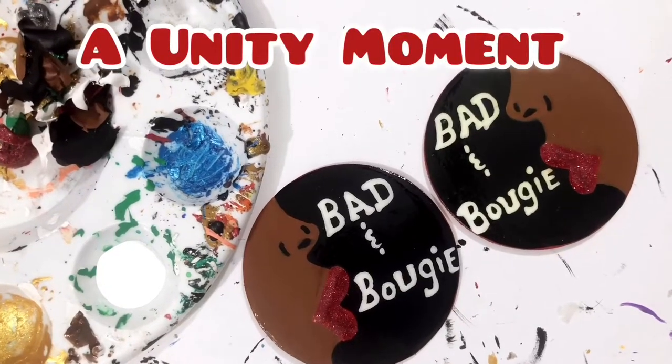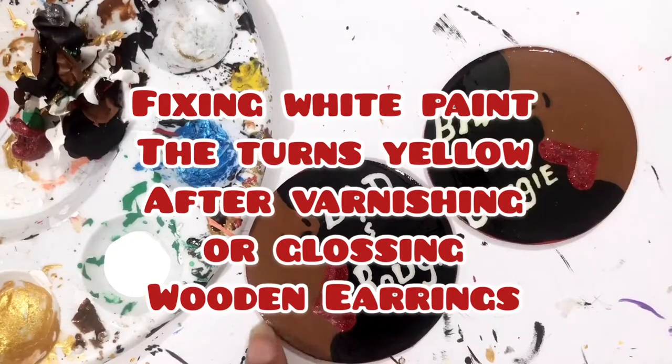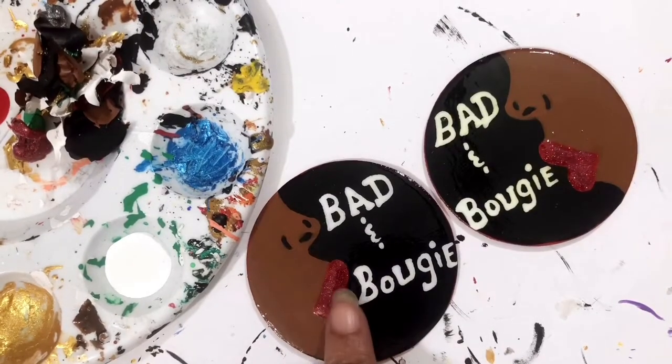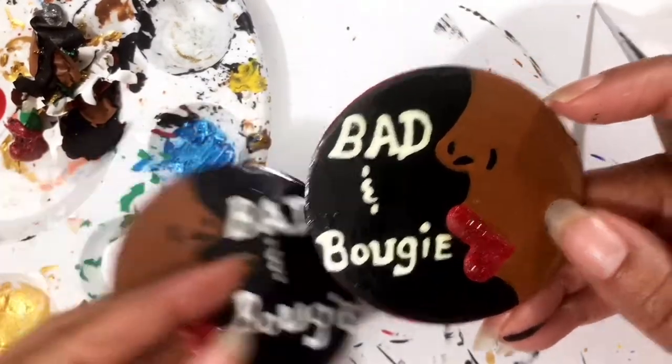Salam salam, this is Unity and I'm here to show y'all the yellowing of words and making it back white again. Sometimes the whole image will yellow, so with this one — okay, this one came out fine.